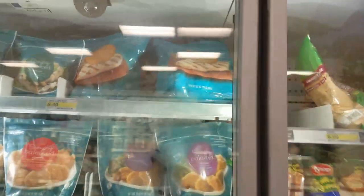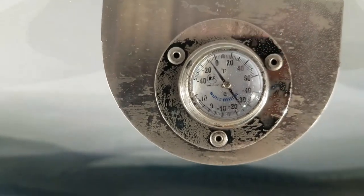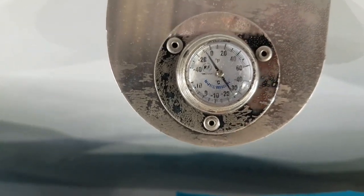This is the same type of case — there's two cases here. Here's the second case and this one's running — look at that — like minus 14, 15 degrees. So obviously there's an issue.